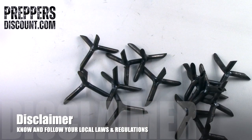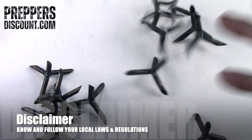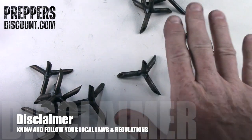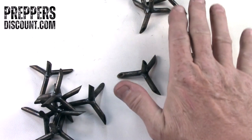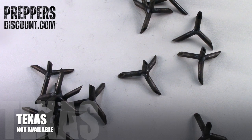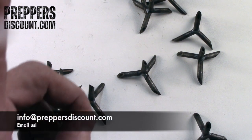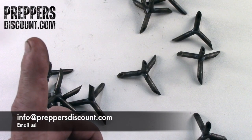You just throw them out and they are ground spikes — they're made to stand upright. I would not want to step on that or get caught or run over that. Just for those of you wondering: not available, sold, or shipped to Texas. Get yours right here at PreppersDiscount.com — get them today.